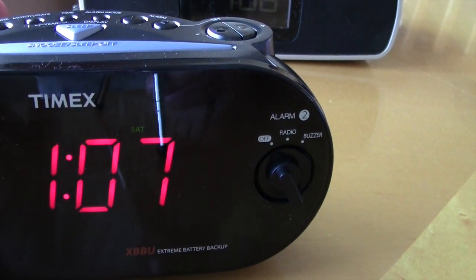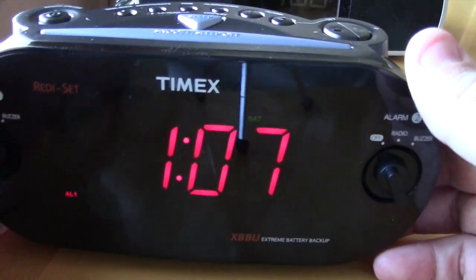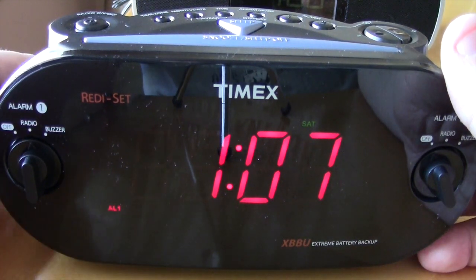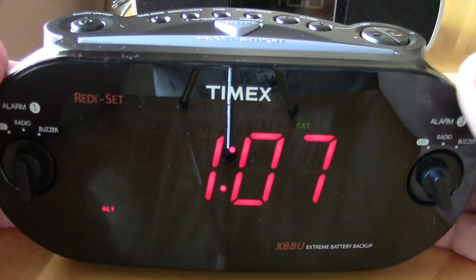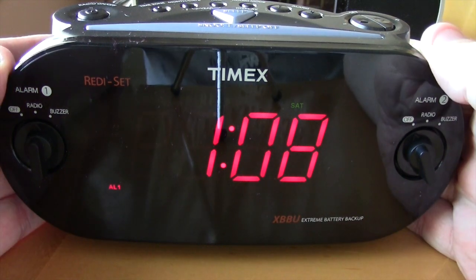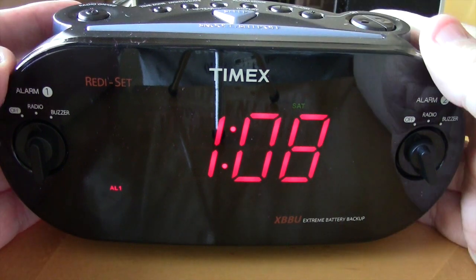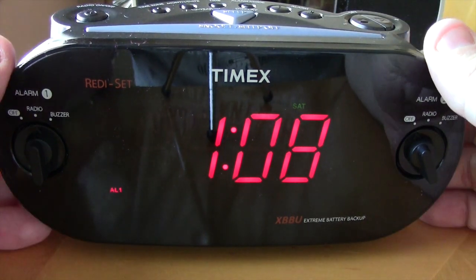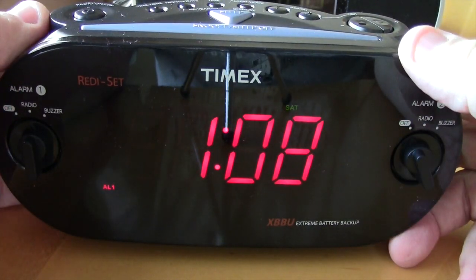So finally I broke down. My wife was gracious enough to get me the iBT22, but it didn't have a radio and for $50 I wasn't really thrilled, so I returned it and got this Timex for $25. When I opened it out of the box I was very surprised — it doesn't feel cheap. A lot of these things feel like cheap plastic, but this actually feels really good and looks really good.